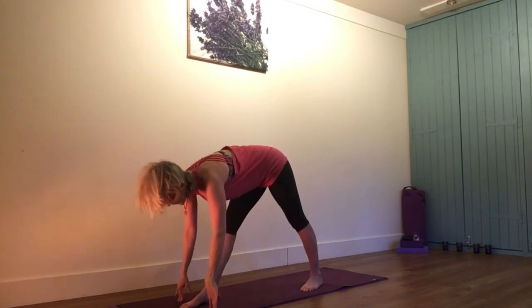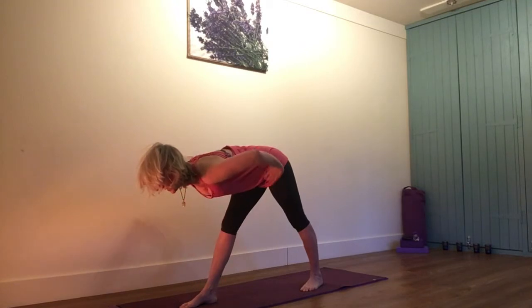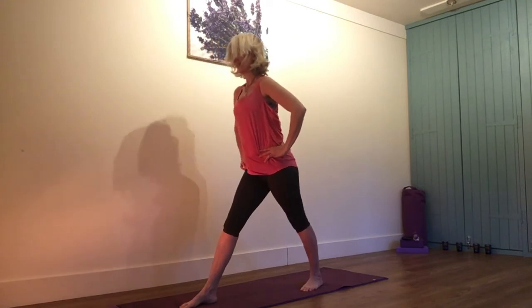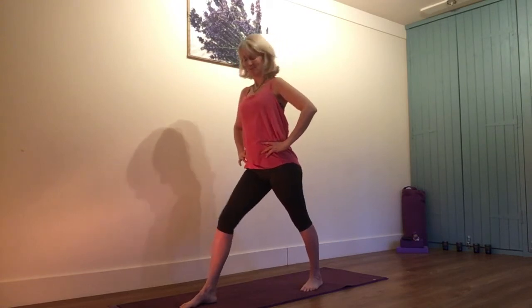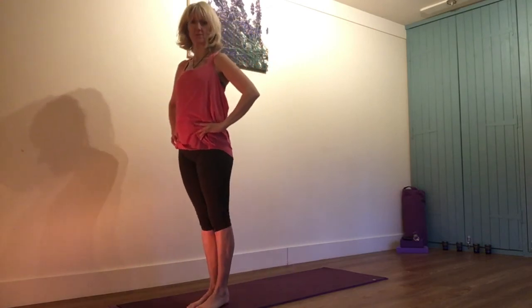Make sure you come up gently, particularly if you've got low blood pressure. So halfway house first — hands onto the hips, deep inhale, push through the feet, up you come slowly. Sort the hair out, wobble if necessary. Exhale, you're done. Step back in and then you repeat again on the other side.